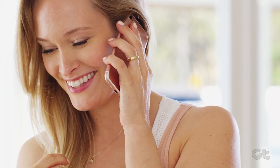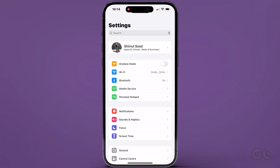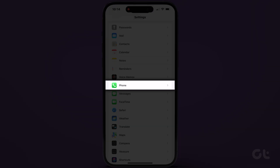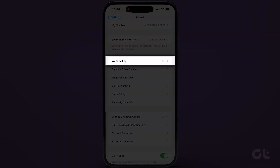Now, let's explore how to enable Wi-Fi calling on your iPhone. Begin by opening the Settings app. Scroll down and locate the Phone option. Within the Calls section, you'll find Wi-Fi calling. Tap on it. Then switch on the toggle next to Wi-Fi calling.